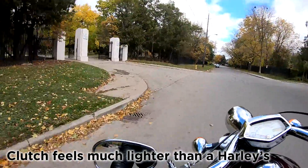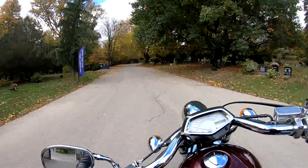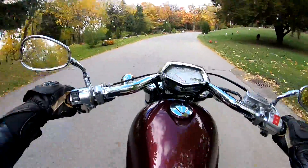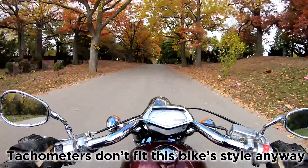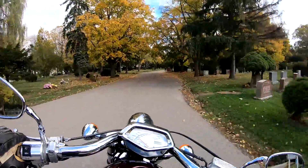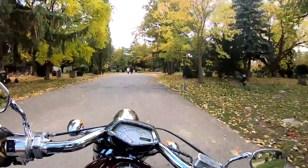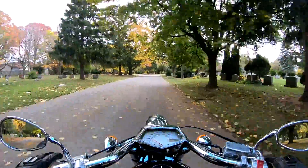Clutching out is super smooth. Yeah, it picks up pretty quickly. You don't have a tachometer so you've got to kind of just feel what the RPMs are like. In the city at slow speeds you're definitely going to want to keep it in first gear if you're doing parking lot speeds.